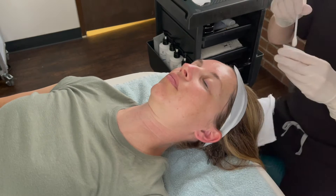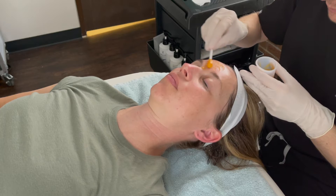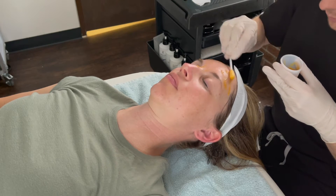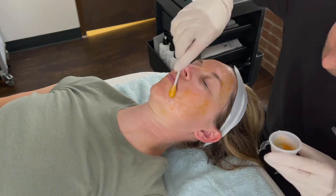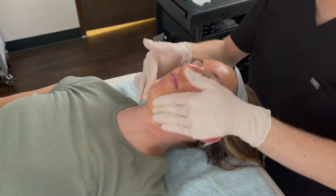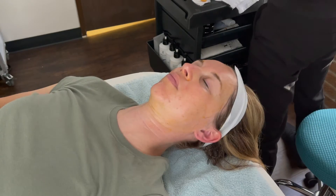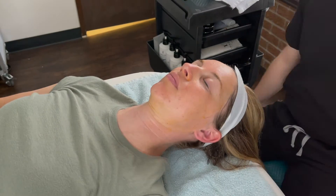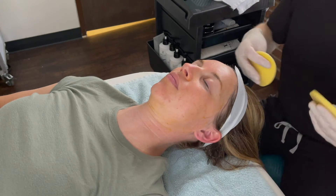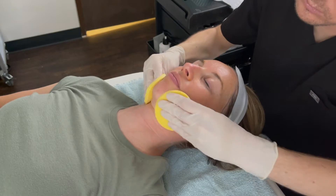After making sure the skin is nice and dry, I'm now going to go in with an enzyme and peptide peel to gently eat away dead skin and promote hydration. For this particular peel, after applying it, I will massage it into the skin for a few minutes and then let it sit for a few minutes more. Using fresh, cool water, I will remove and neutralize the peel until the client feels little to no activity.